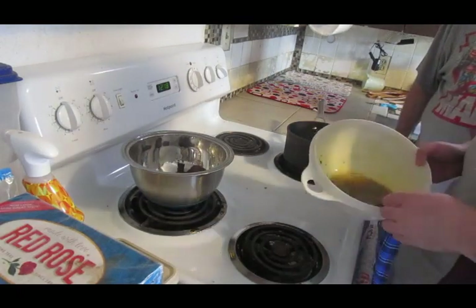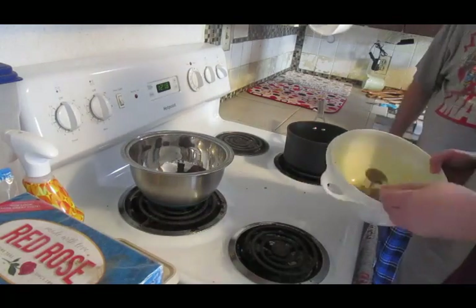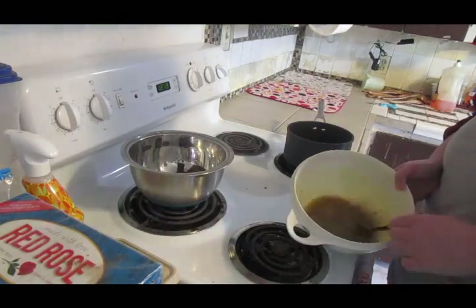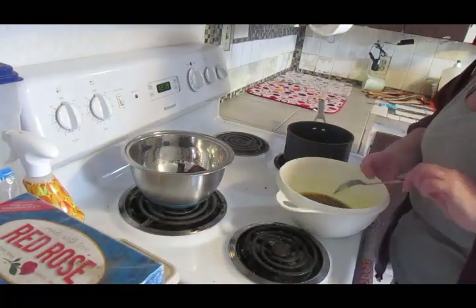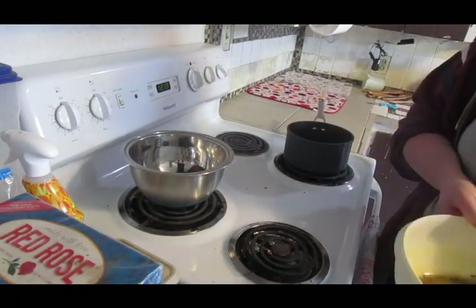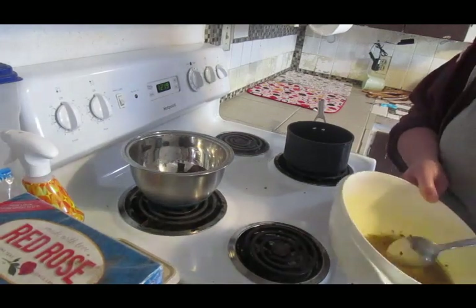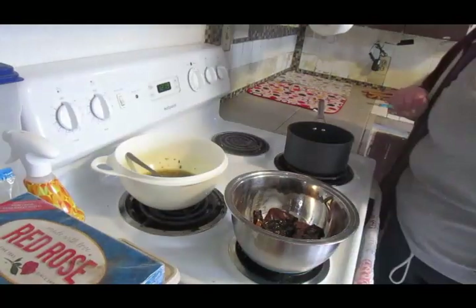This stuff smells amazing. And even right off the bat, it actually tastes pretty good even without sitting — because the jalapeño has not reconstituted yet. So anyway, thank you for joining us again. If you guys try this, let me know and let me know what you put it on. Alright, see you guys tomorrow. Love you. Bye.